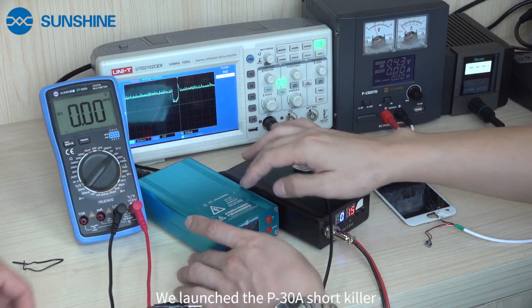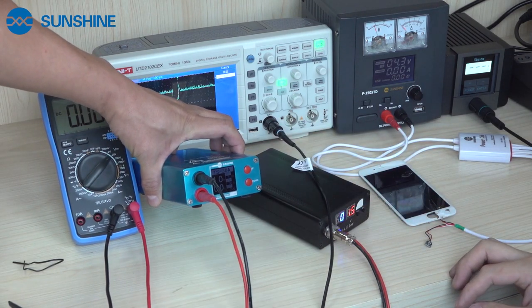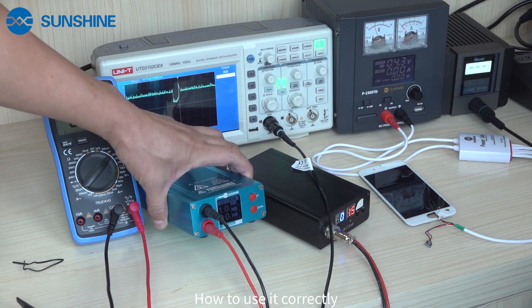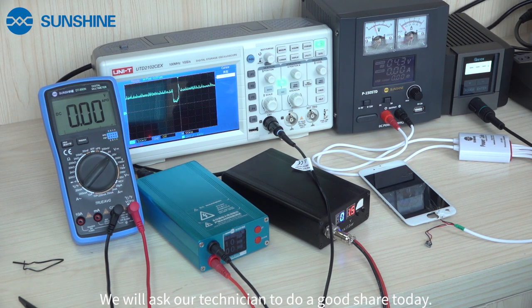And we introduce the P30A short circuit. What are the functional characteristics of this product? Now we will ask our technician to do the sharing today.